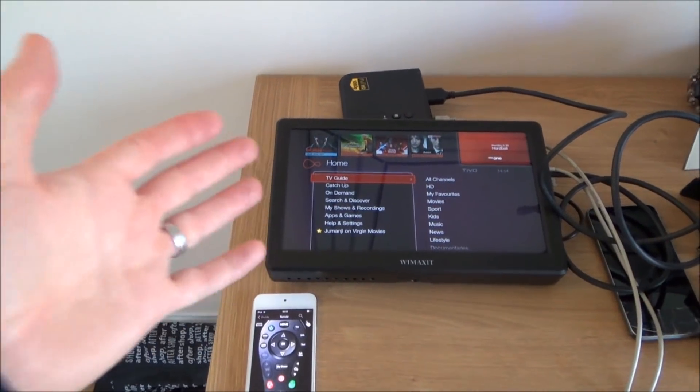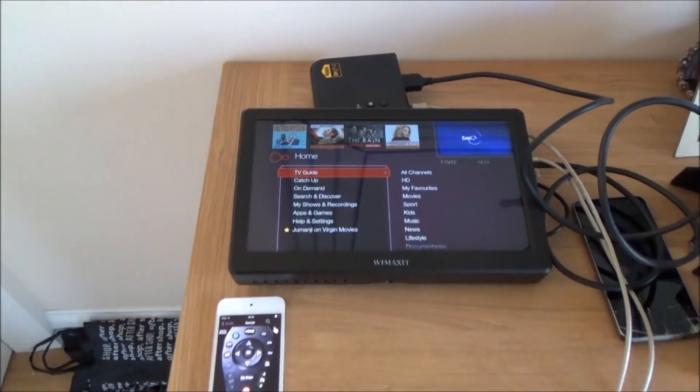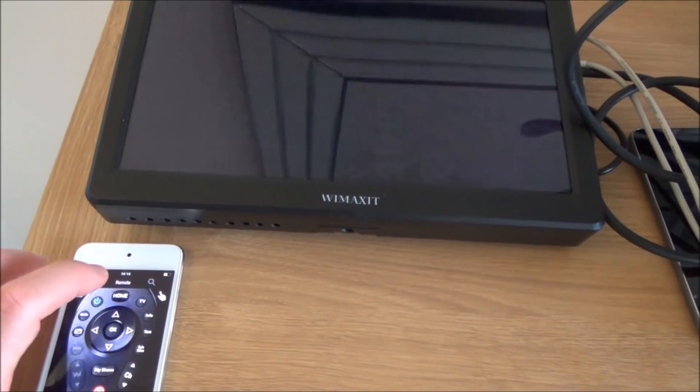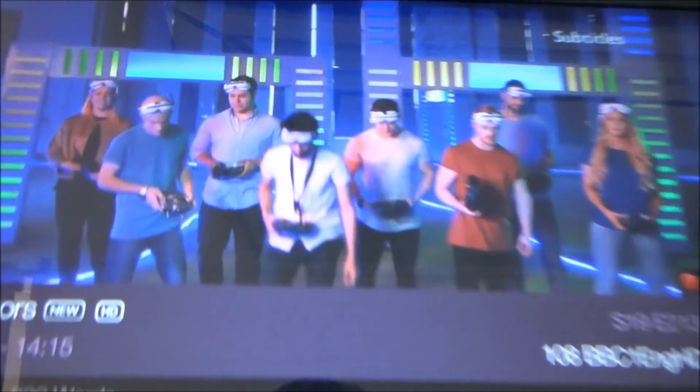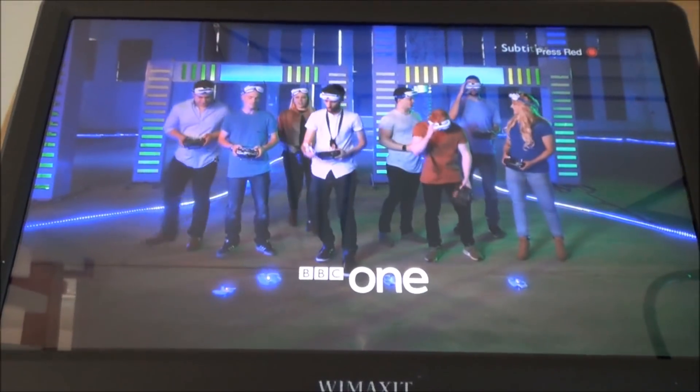We're now in the hallway, about seven meters away from the wireless sender, having gone through one wall, and it's still working absolutely fine at 1080p. Picture, sound — everything is perfect.